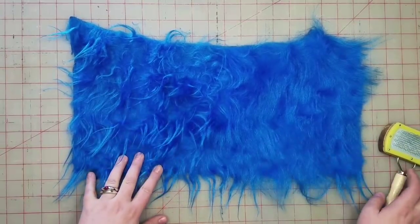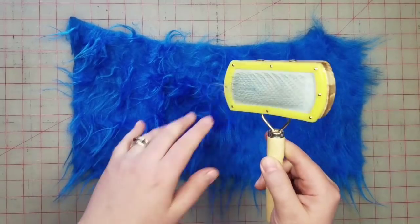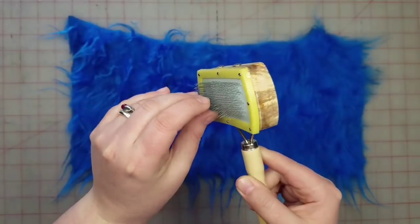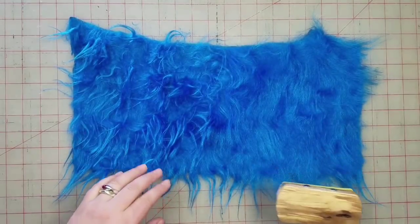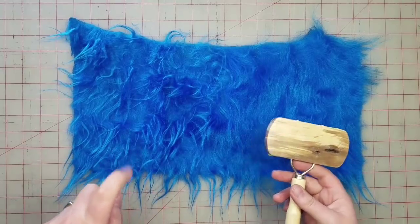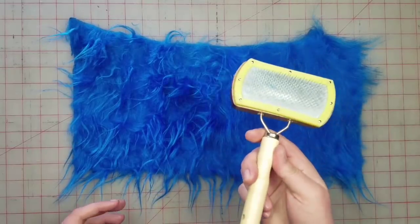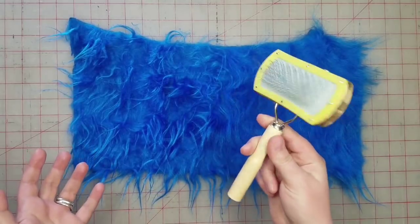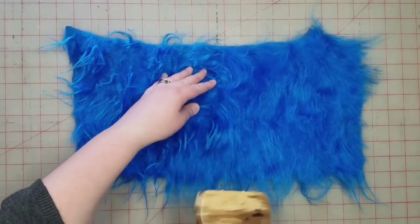I happened to see something on Pinterest that said if you get a pet brush — like a wire pet brush — and brush the fur, that'll help. The original post also mentioned a spray conditioner, but I just got the wire brush. I picked this up at Dollar Tree for just a dollar.